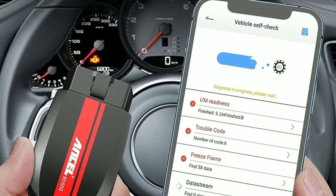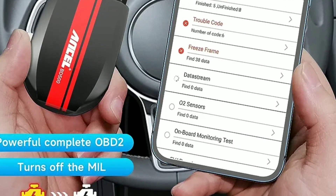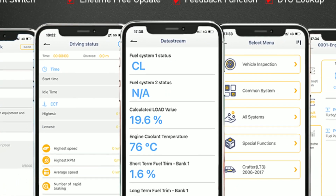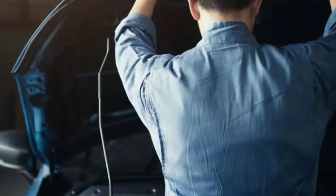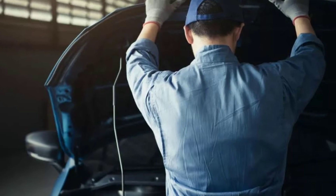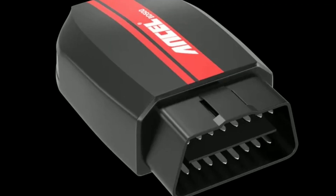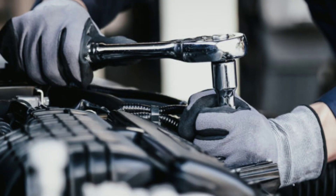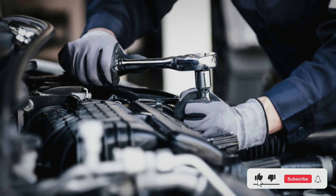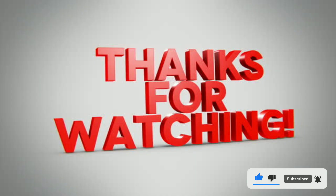That's all for our in-depth review of the Unsell BD500 Bluetooth OBD2 scanner. We hope you found this video informative and helpful in making an informed decision about this fantastic automotive tool. If you have any questions or want to share your experiences with the Unsell BD500, please leave a comment below. And as always, don't forget to subscribe to Weekly Tools for more automotive tech reviews and tutorials. Thanks for watching, and we'll see you in the next video.